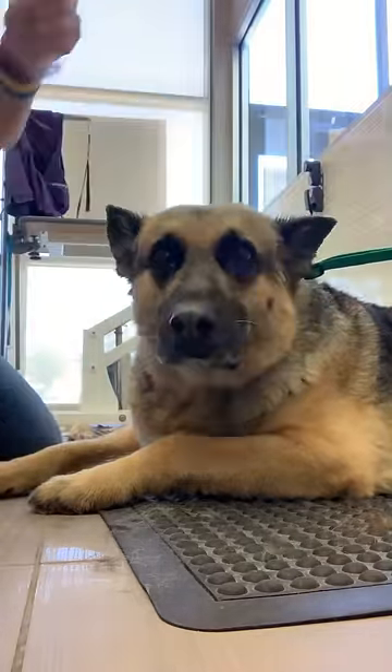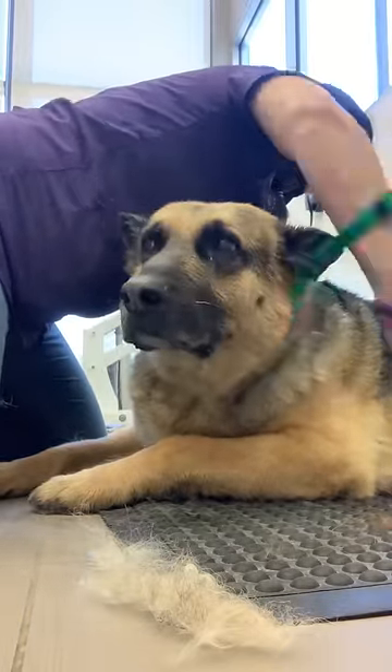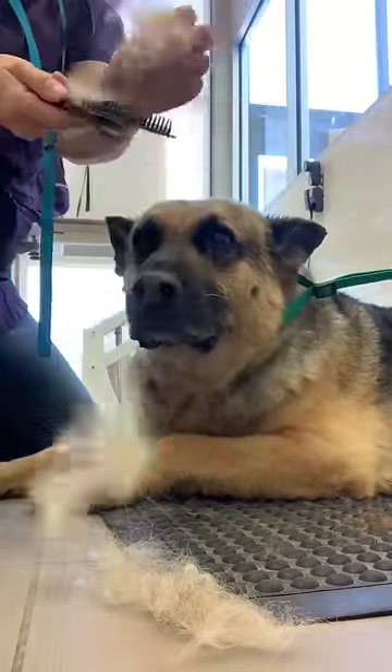It's really risky to use a Furminator shedding blade because you can actually damage the top coat. I put a link to my favorite undercoat rake in the description.